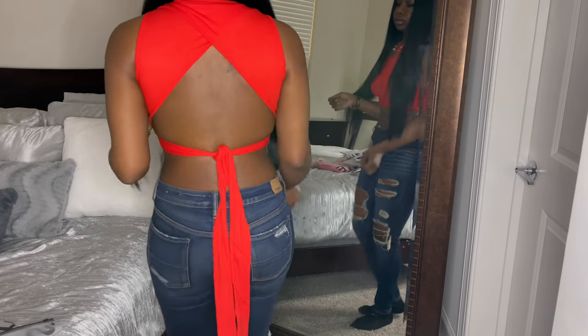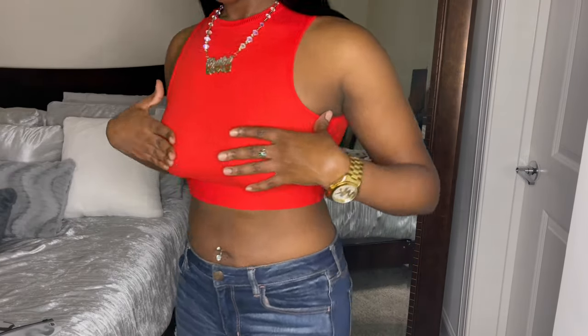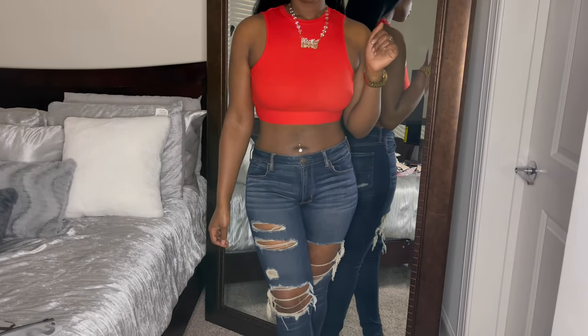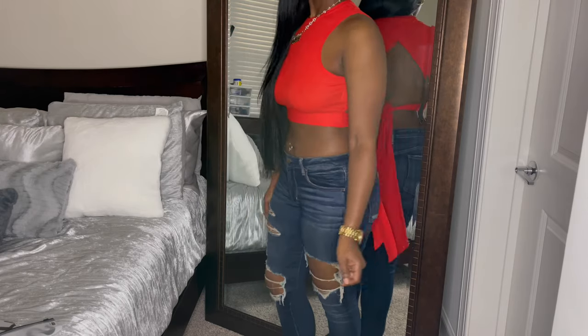This is the Shein Tieback Solid Slim Tank Top, size medium, in the color red — $6.38. That color is so beautiful and vibrant in person. I'm covering up a bit just to make sure things don't show through the shirt and get demonetized. But this red looks so good on me — it's definitely eye-catching. It looks like a plain, simple crop top in the front, but you turn around and it has the whole back out. I absolutely love this top.